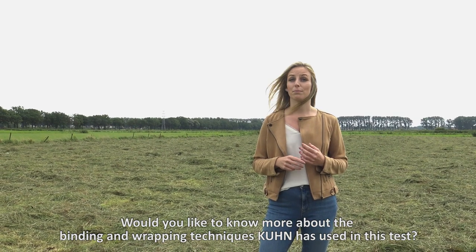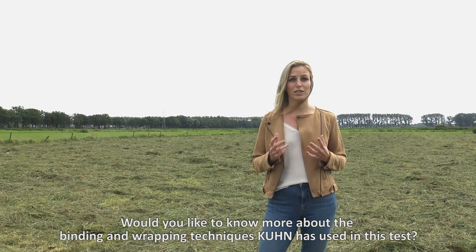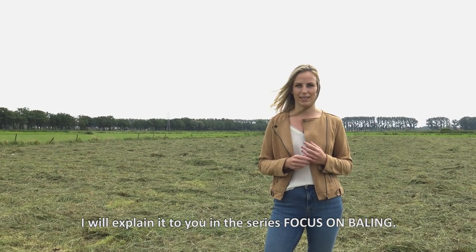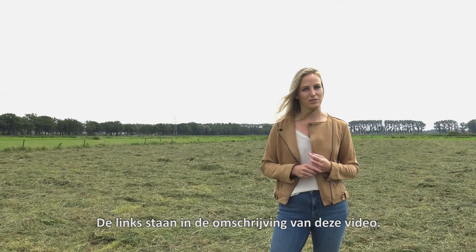Would you like to know more about the binding and wrapping techniques Kuhn used in this test? I will explain it to you in the series Focus on Bailing. The links are in the description of this video.